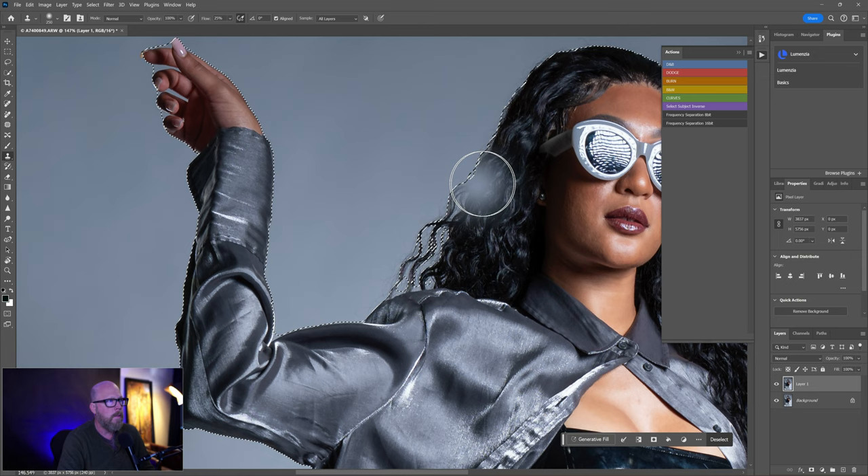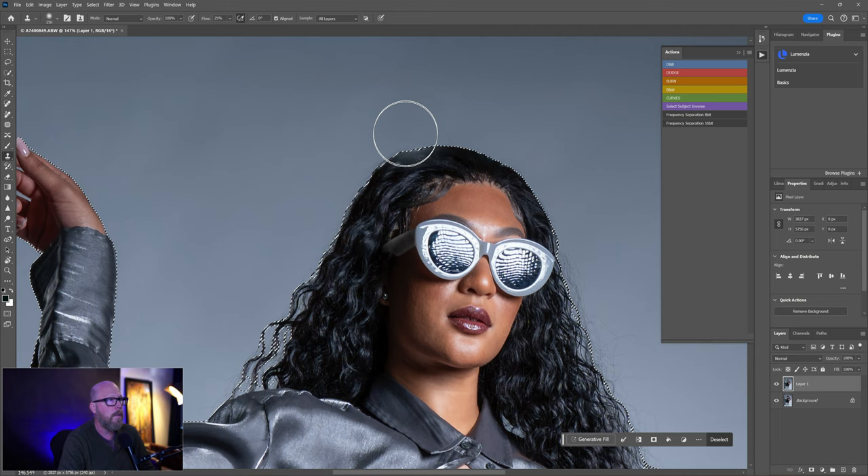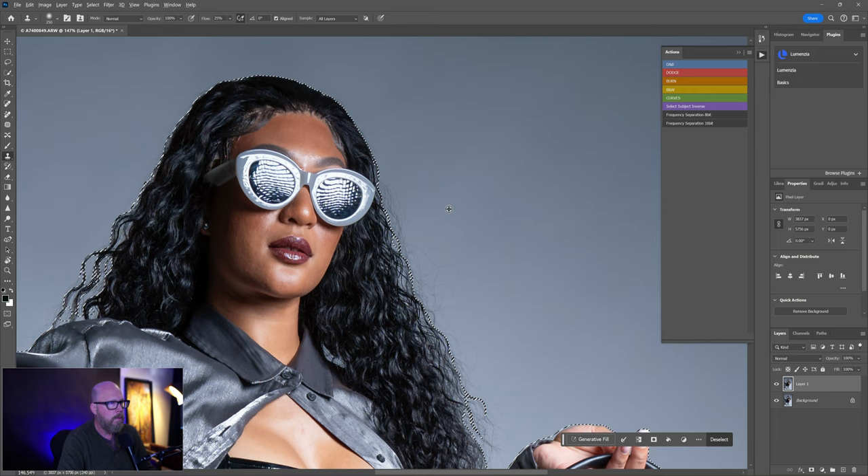You want to sample as you go — don't pick one dark spot and use it throughout. The background gets lighter as it goes down, so sample a spot relative to where you are and work your way down so the clone follows the light pattern. When you sample from a dark spot up high and paint down low, it's obvious. Zoom out to make sure you can't see an obvious edit.